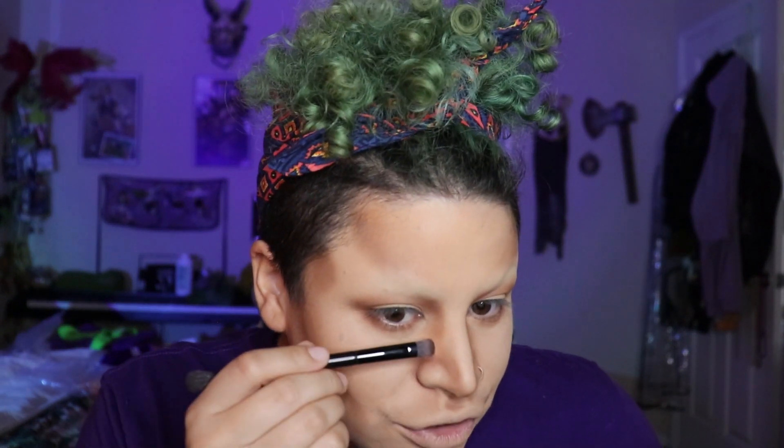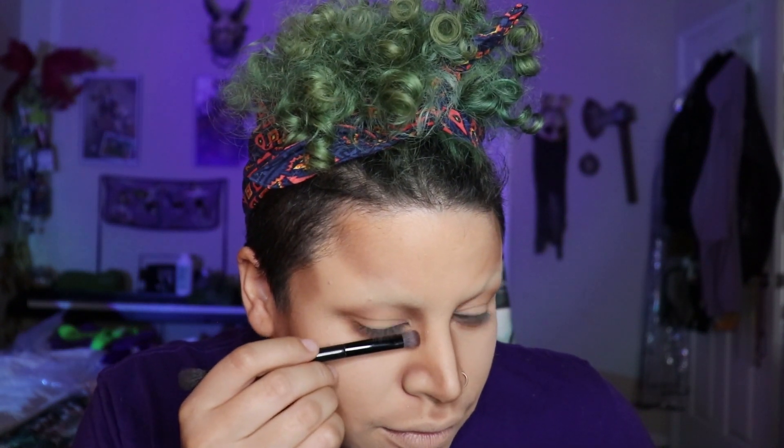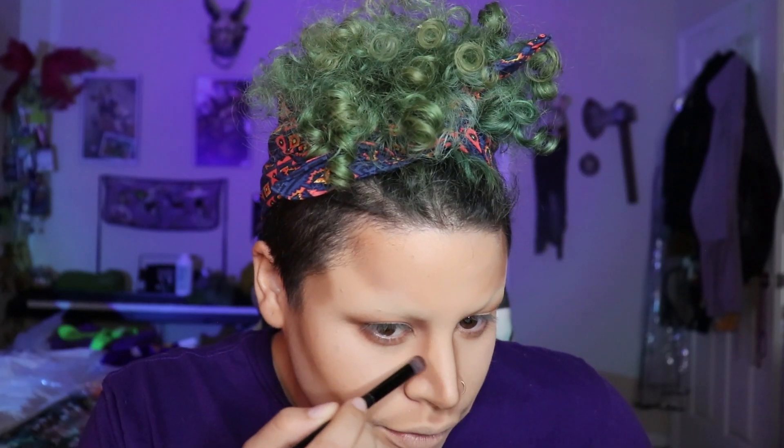Now we move on to the deepening. I'm gonna do a little bit more defined around the shape that I made, just a little bit, kind of blend it out into that softer color — then it kind of does the blending for you. That's a nose, baby.